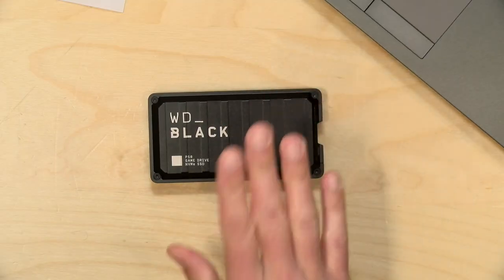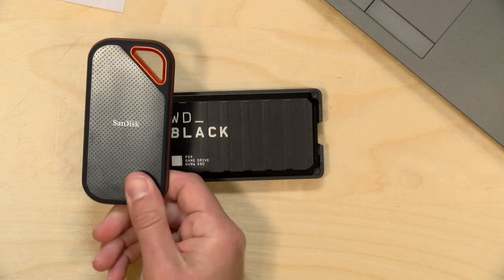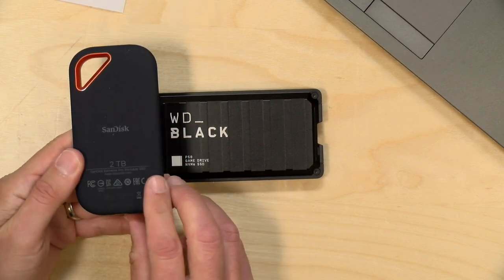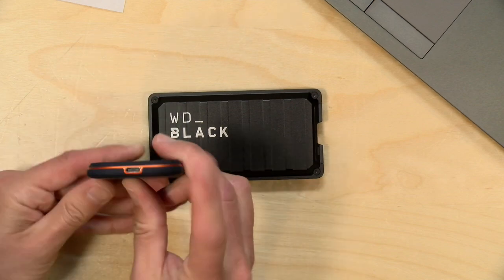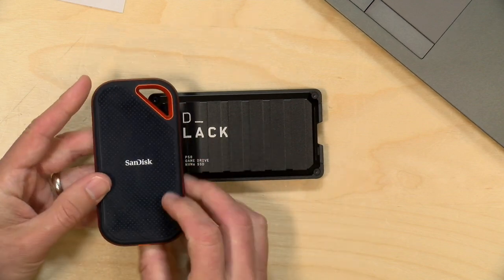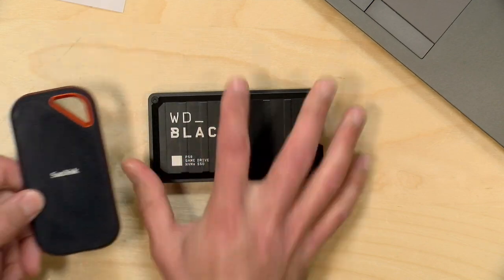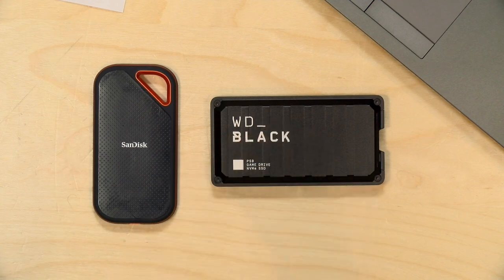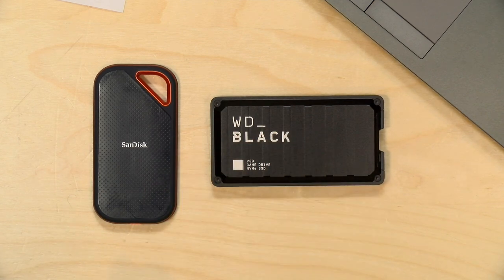I apologize for taking a couple of minutes to explain all of this, but I think it's really important for everyone to understand what the reality is versus the marketing, especially with the standard they chose for this drive. The SanDisk drive we reviewed a couple of months ago has the same issue — it's a great performing drive, but the standard that it supports is not the one that most people are going to have. So both of these will perform very well as roughly one gigabyte per second drives, but not more than that.